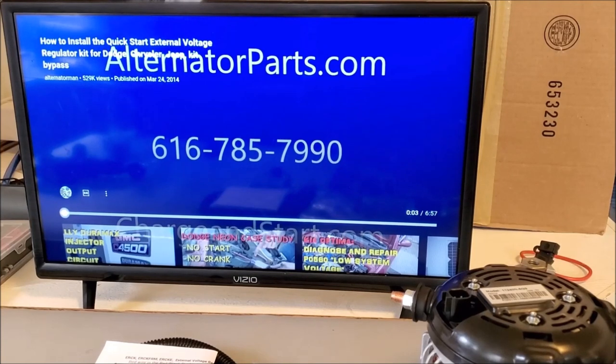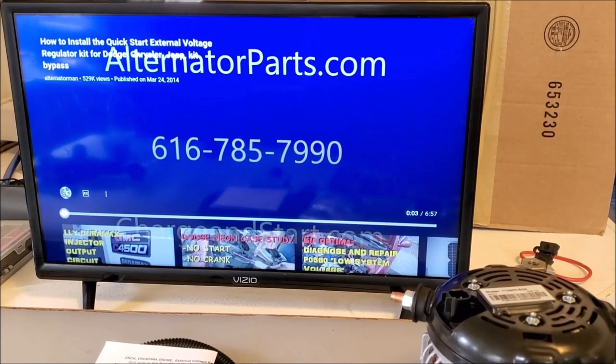There are all kinds of situations. If you have any trouble putting the kit on, our kit comes with instructions plus free phone tech support. If you're a personal installer doing it yourself, we'll help you out. If you have a mechanic that's going to install it, we'll help them out as well. Whatever you need — if you don't know what you need, give us a call. Thank you.